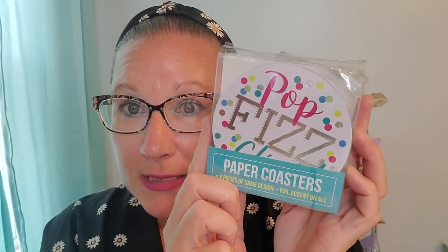If you wanted to use that as a drink holder for some nice size cups of beverages, I wanted to get these coasters so that if you're sitting around having a drink at the end of the night, some lemonade with some friends, these would be really cute coasters to put on the table. This says pop, fizz, and clink. These are paper coasters and there's eight pieces of the same design inside of it. There is a foil accent on every single one of them and they're a really decent size.